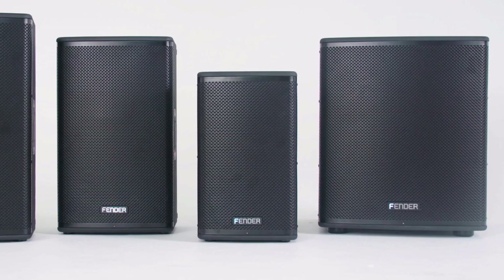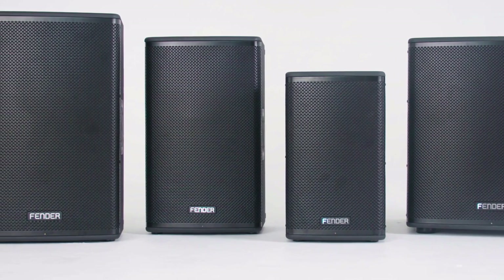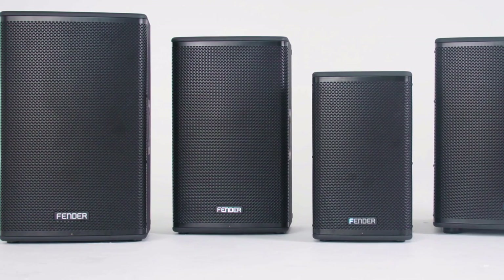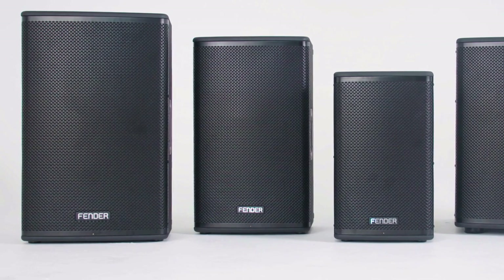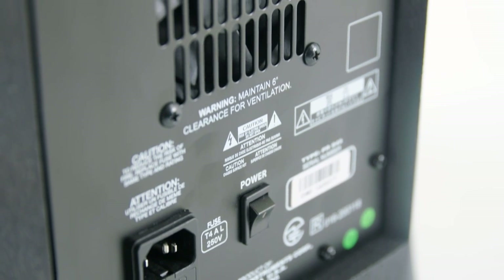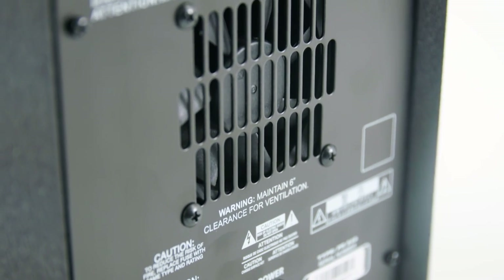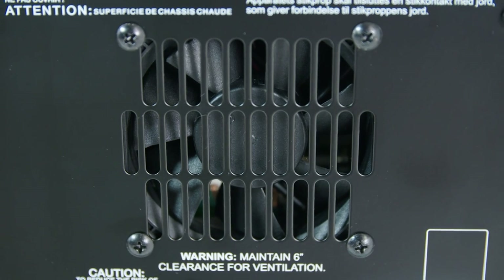I can handle much larger venues with an 18-inch subwoofer coupled with one of the mid-high boxes — the 10, the 12, or the 15 — and there are crossover points dedicated to each of those three boxes. We've also included an on-demand fan, which means the fan kicks in only when it's necessary and only as much as needed.